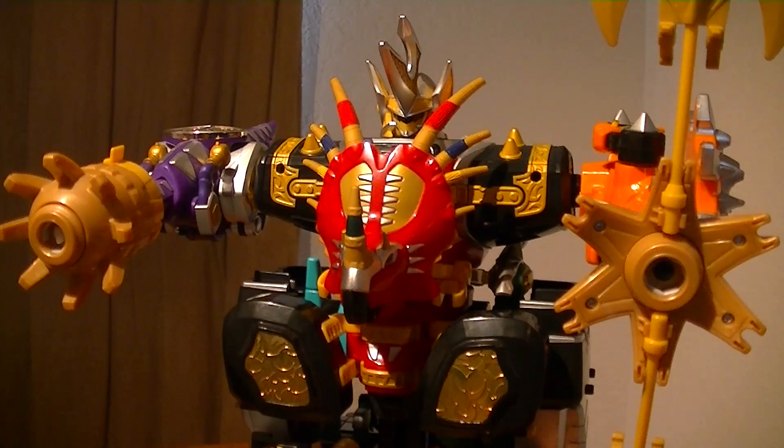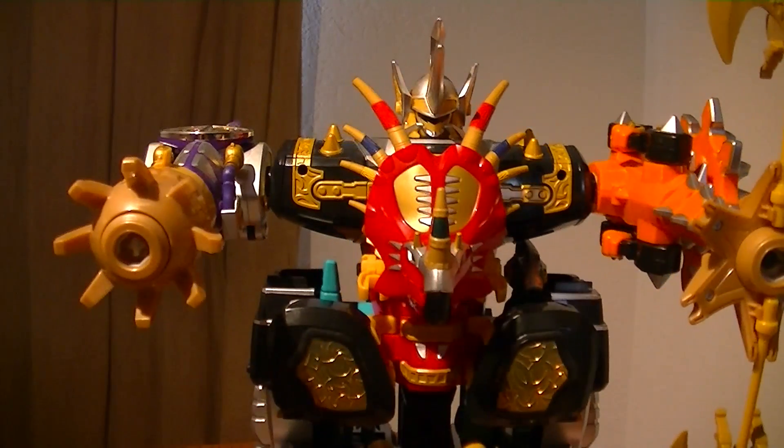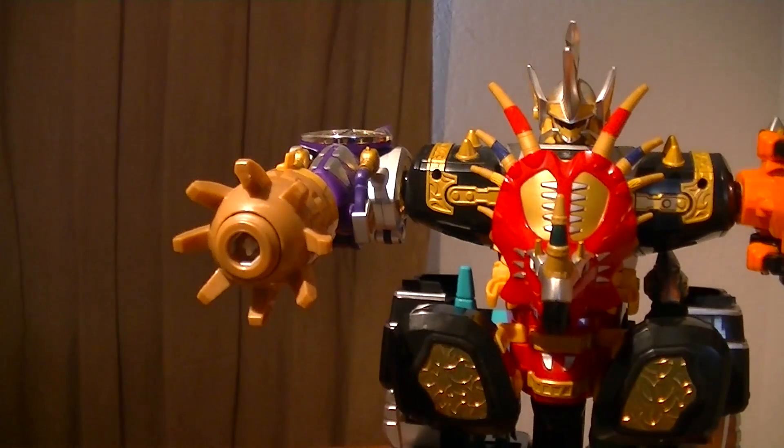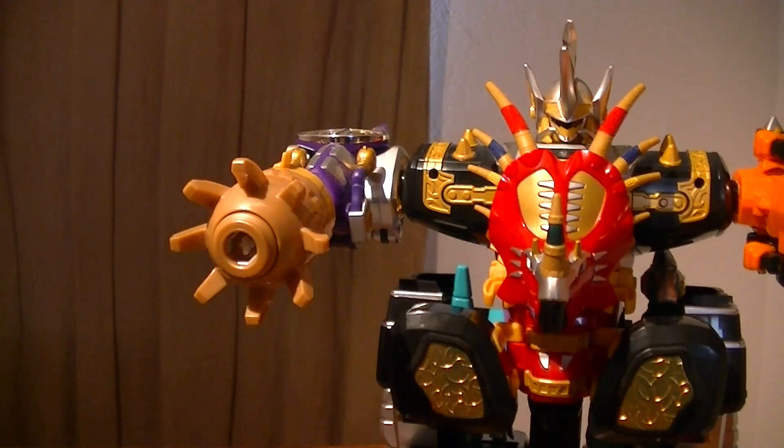This combination also gets me to another reason why I got the Max Oja. There's a thing about Bakikaru Knuckles — which was known as the Cephalozord in America — it never got released in America. So for this combination, I didn't want to have it be a mix of American and Japanese components. So I got all the Japanese components to make this.